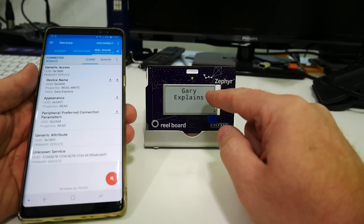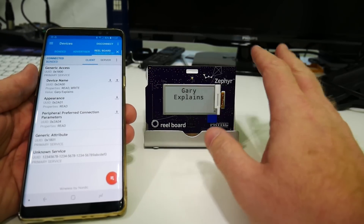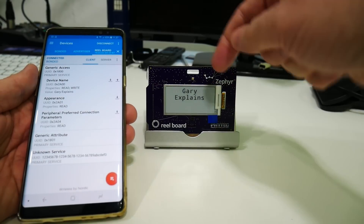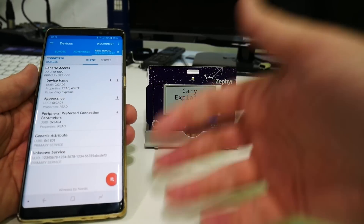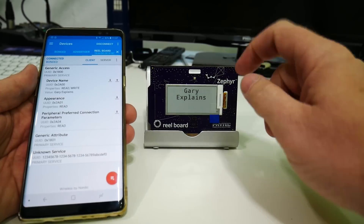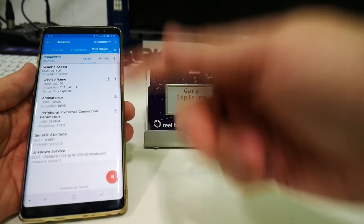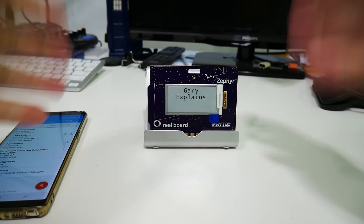You can see how Bluetooth can be used to control this board. It's a two-way connection — temperature readings, humidity, and any other connected data can be sent to a Bluetooth app, and the app can control the board in return. You've got all of this out of the box: sensors, display, and Bluetooth, without needing to build complicated circuits. Zephyr itself is open source and completely free, and the nRF Connect tool is free to download from the Play Store.